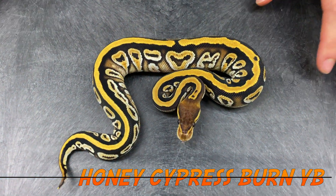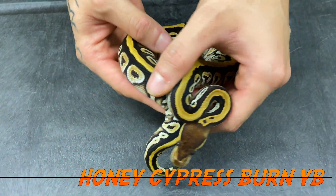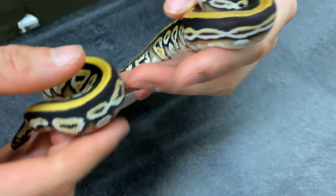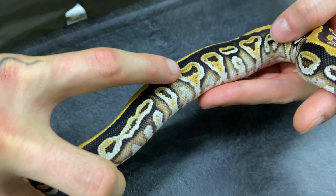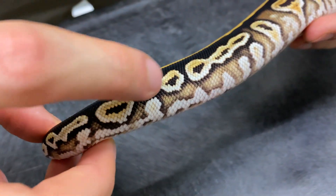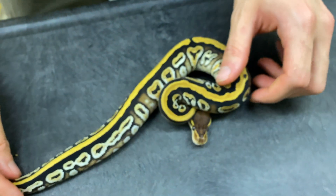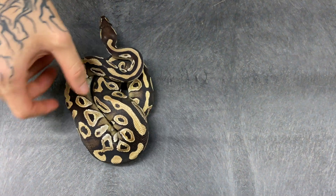You have much more intensity — the pattern is fairly similar but it's really happening in the side patterns of the animal. The blushing is more intense, there are white reverse teardrops coming out of the belly, and the overall animal is just so much more intense than the Cypress Yellow Belly. Here are all the genes from that clutch — this is a Honey Cypress Burn Yellow Belly. The amount of white highlight is really impressive.